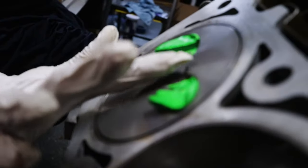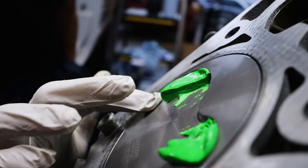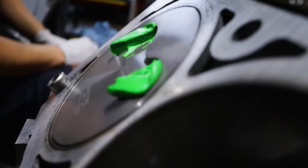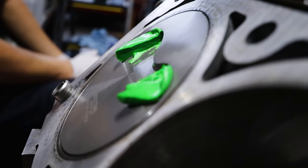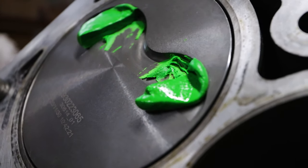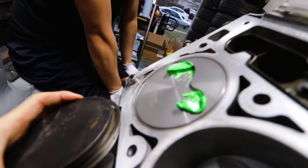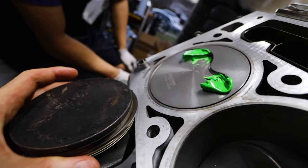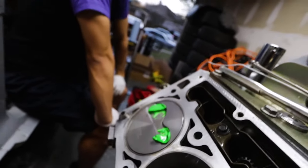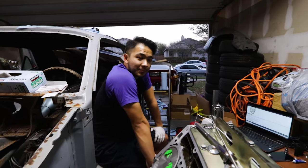Whether it was the push rods or the company sold us a cam designed for like a truck 6.2 liter that already had valve reliefs cut in, whereas his engine did not have valve reliefs - so it just tapped the piston. We may not have screwed it up, it may have been a part error. You can see it cuts in because the exhaust hit - exhaust is always a tighter fit. You can see it goes deep inside the valve relief, not just on top. Without that valve relief it's just going to smack the piston.